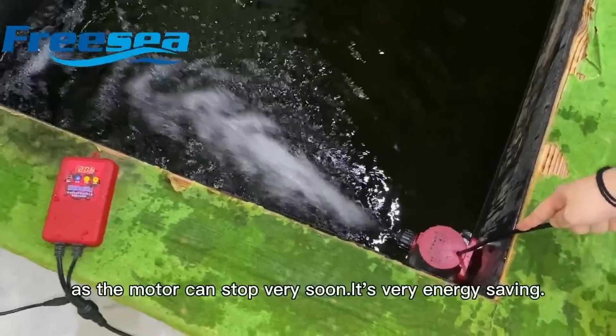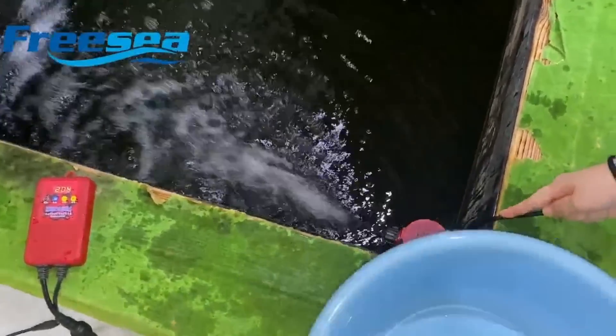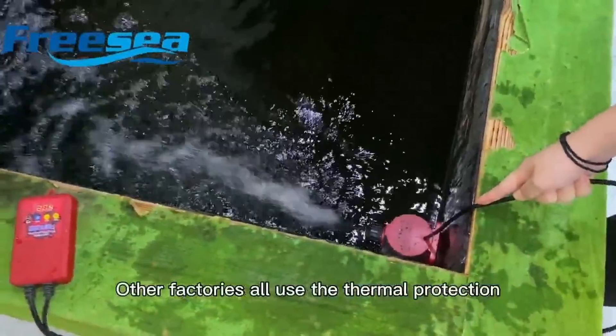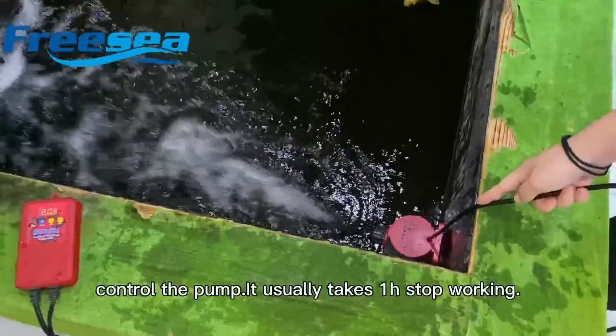Because the motor can stop very quickly, this is very efficient. Personally, in China, only our factory has this category of protection. Other factories use a timer-based protection that stops the pump after around one hour of running dry.